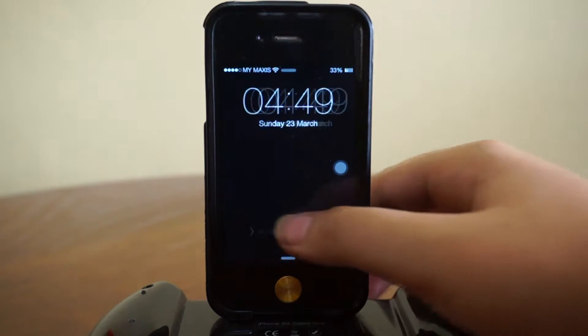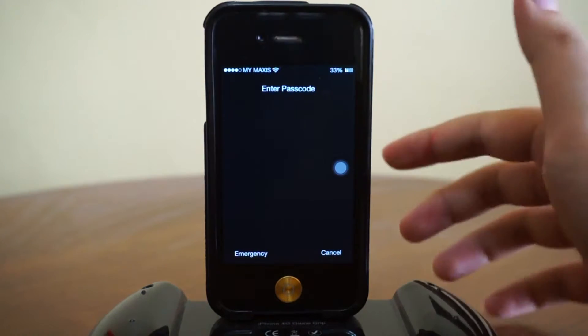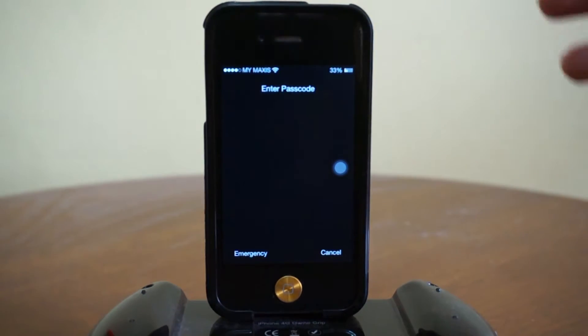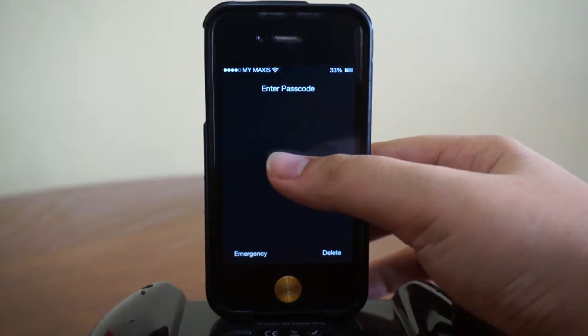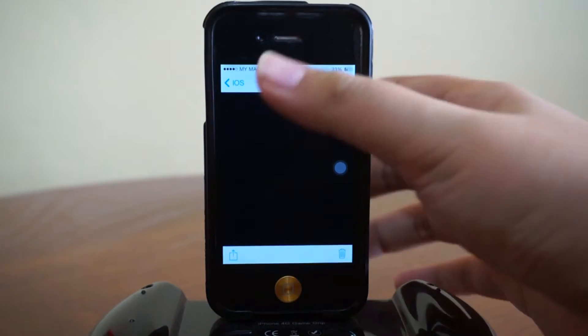Let's check it out — turn it back on, and there you go. Everything has actually disappeared; it's not there anymore. But as you can see, I've still got the time and I can enter my password. Yep, there you go.